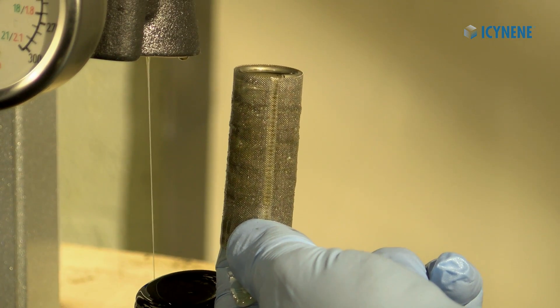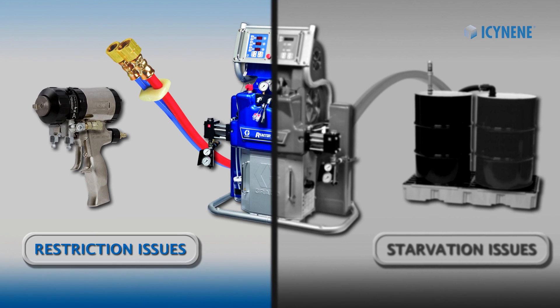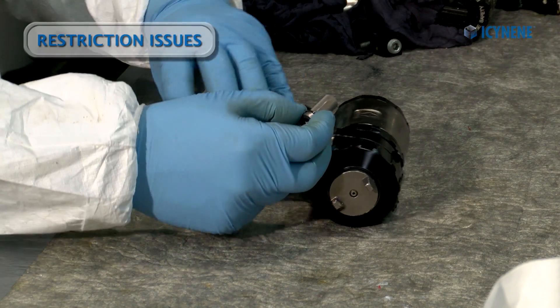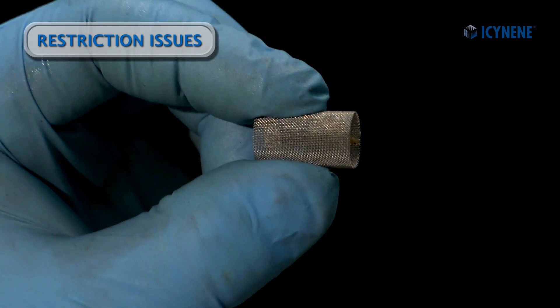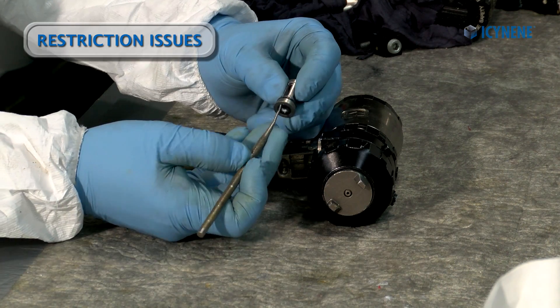On the other hand, since restriction issues are located on the dispense high pressure side, we check between the machine and the spray gun to correct them. The problem could be a dirty or plugged spray gun filter screen, or a dirty or seized spray gun check valve.